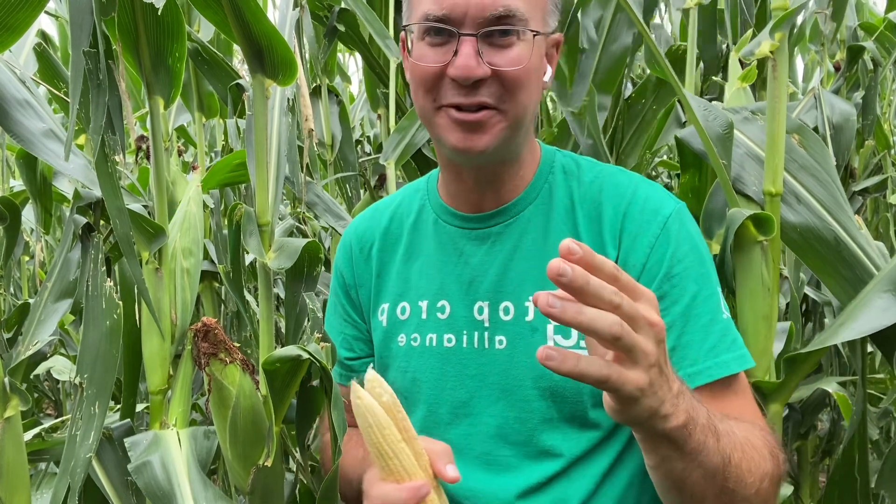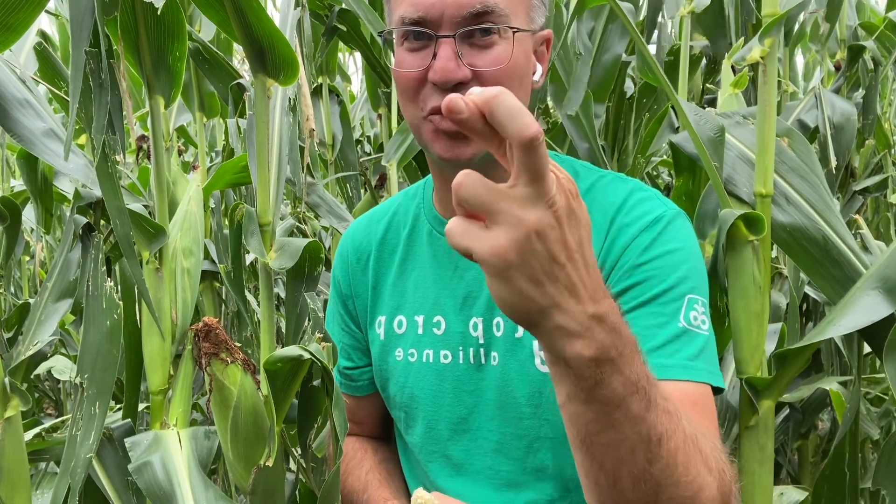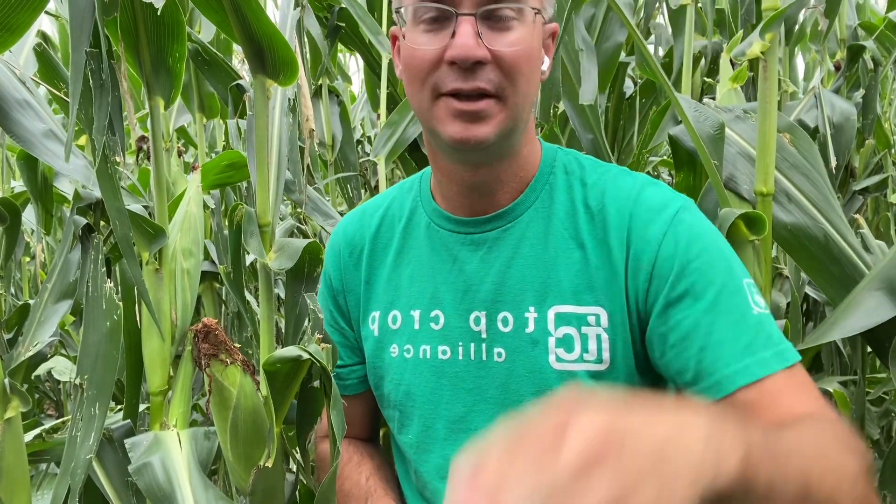Hi everybody, Brian Bush, Top Crop Alliance. Second ears — how many times have we walked out in these fields in the past two to three weeks and said there are two ears on these plants, potential looks great? Most guys I've talked to about that said let's give it some time, because if resources get limiting or conditions get bad, that plant is going to abort that bottom ear and keep the top one.